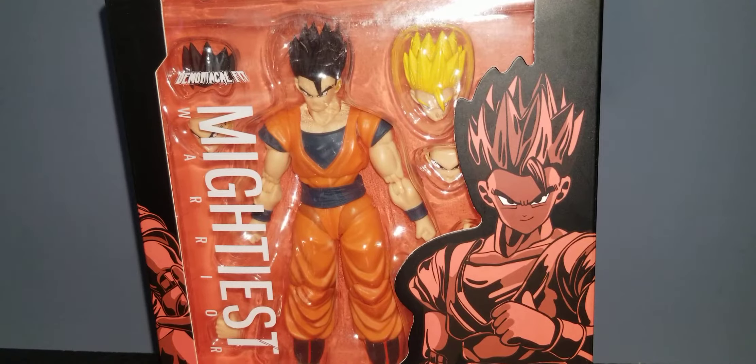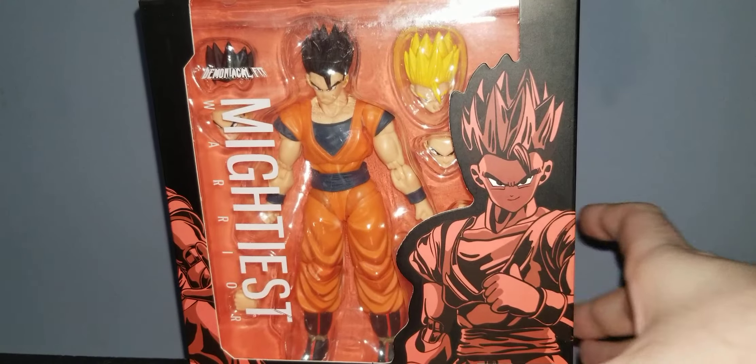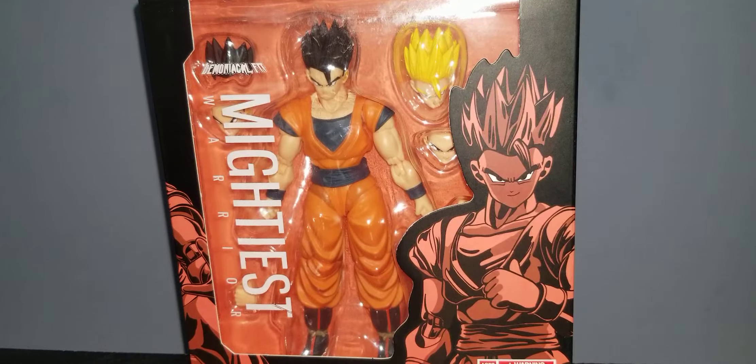What's up YouTube? It's LillisGamingInReviews here with my review of the Demoniacal Fit Mightiest Warrior. I got this guy from Alex, boss of Ageless Geeks.